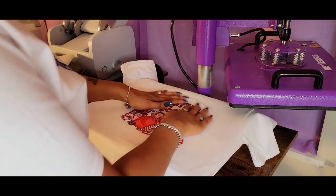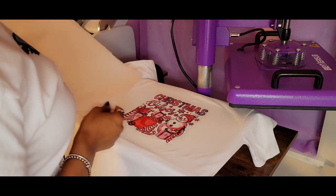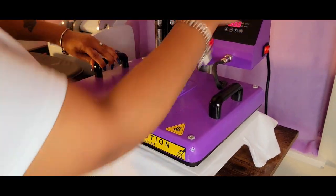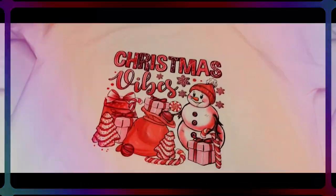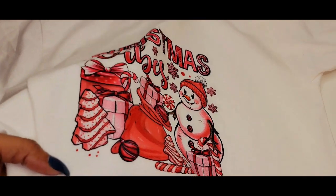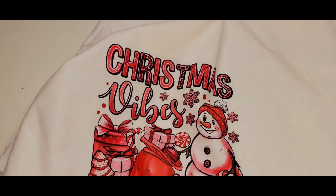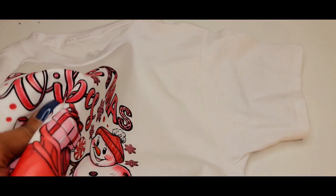We're going to press at 380 degrees, but this is just going to be for 15 seconds. All right, check it out — we are all done and I am loving the look. I don't know if you guys can tell, but the image is not floating on top of the fabric like you would find with dark transfer paper. It is actually a part of the fabric. So if we stretch it, it's going to stretch and return to normal.